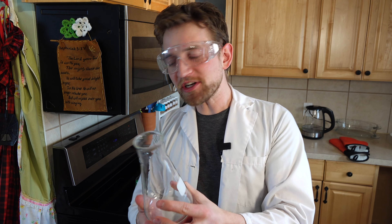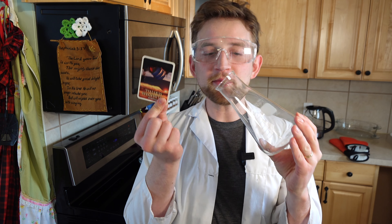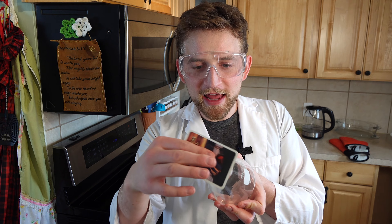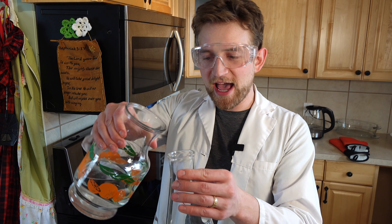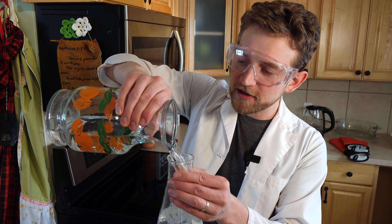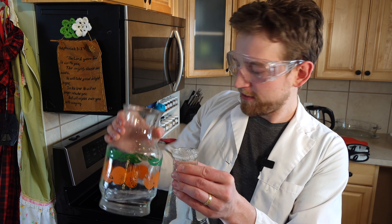So what you want to do is you want to have a jar or a glass, just as long as you have some sort of piece of paper that can cover the lid entirely. I'm going to use a playing card. As long as it can cover the lid, that should be fine. Now, what you're going to want to do is fill up your beaker or your cup or whatever else you have, all the way to the top.